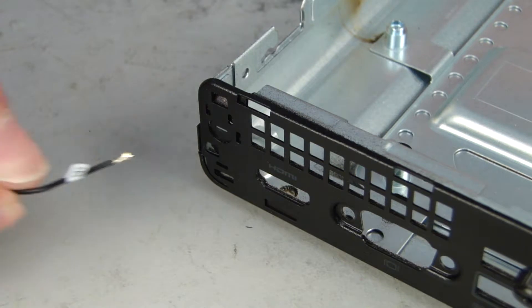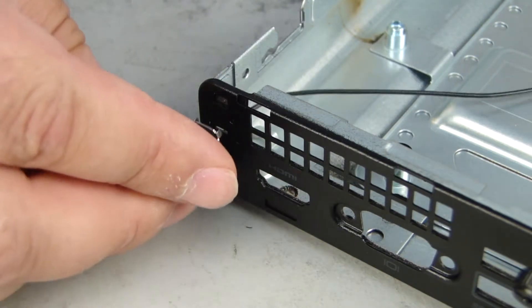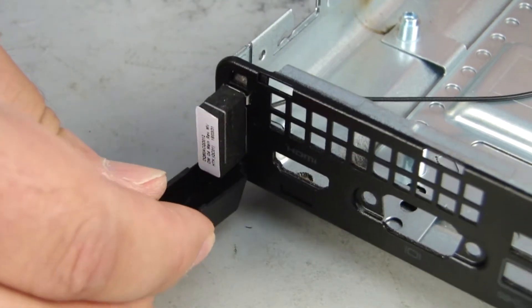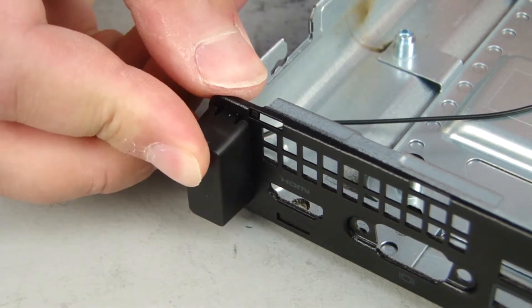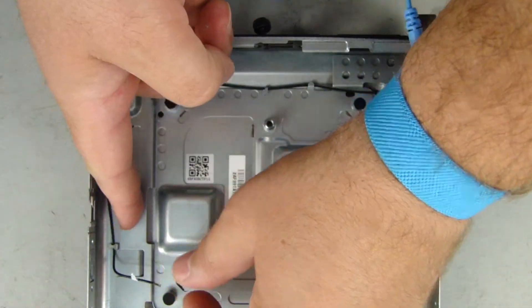Replacement. Guide the wireless antenna cable into the cutout in the rear of the chassis. Replace the wireless antenna onto the chassis, rotating it into the cutouts. Align the tabs on the wireless antenna cover with the cutouts in the rear of the chassis and rotate the cover against the chassis wall until it snaps into place. Guide the wireless antenna cables through the routing clips on the chassis.